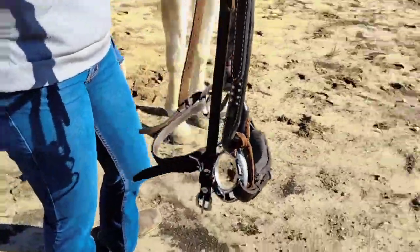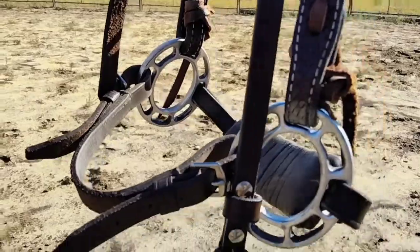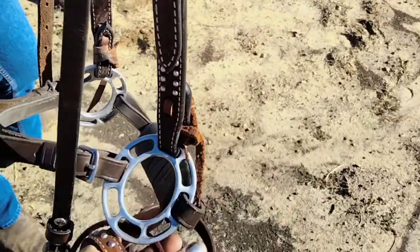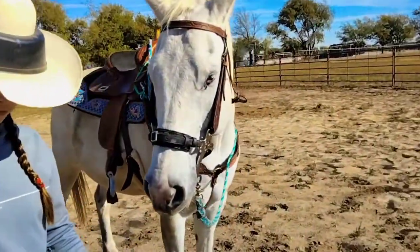This is the bridle we've been using. It is an Orbitless and we just don't like the way it slides around. It's really nice and soft here but it's just not attaching. So today we're going to try some alternatives.